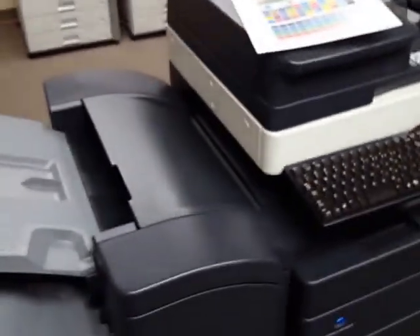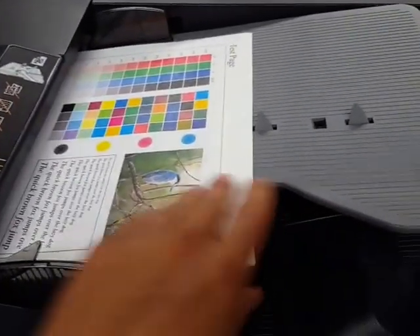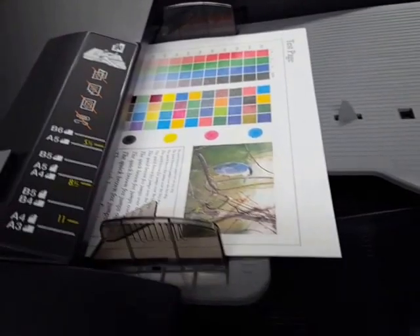Let's go ahead and test the document feeder now. I'm going to grab a couple of sheets and put them face up. When you do this, make sure that the paper guides are touching both the top and the bottom — this makes sure that the paper goes in straight.